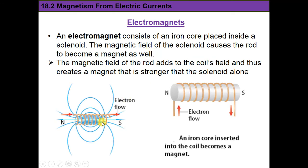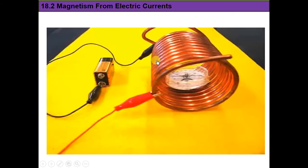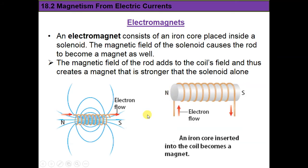If we want to increase the magnetic field even more, we can insert an iron core inside the solenoid. The solenoid is a long coil of wire and inside it is empty. If we bring an iron core and place it inside the solenoid, this will give us a stronger magnetic field around it.